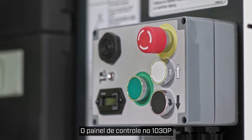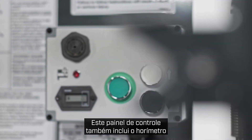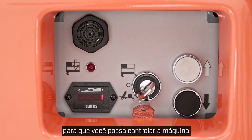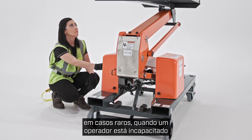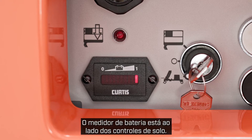The control panel on the 1030P requires the enable button to be engaged to raise and lower the lift. This control panel also includes the hour meter and the load sensing alarm in the platform. This model has ground controls so you can control the machine from the platform or from the ground in rare cases when an operator is incapacitated and unable to power the machine down from height. The battery meter is alongside the ground controls.